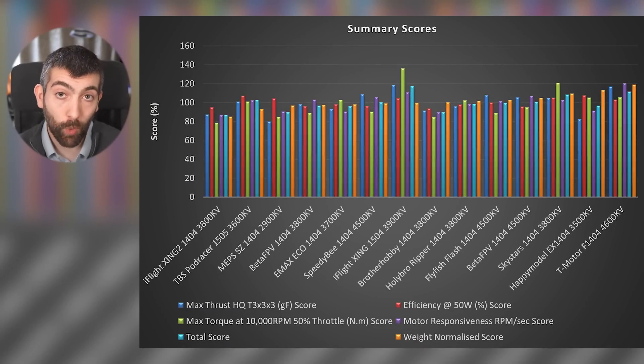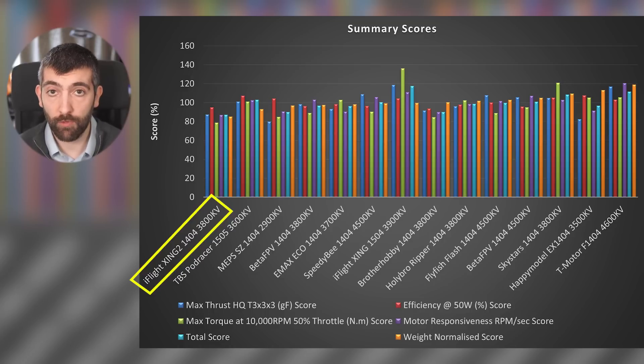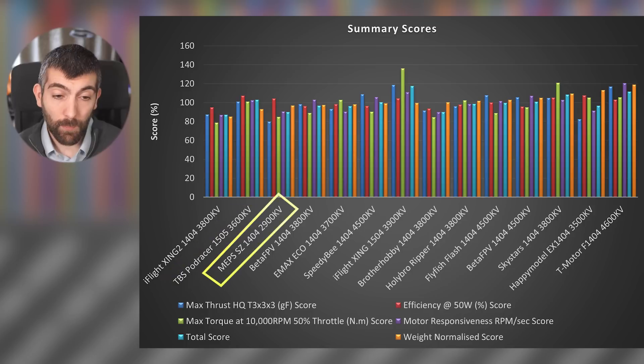Starting with the individual summaries: iFlight Zing 2 1404-3800 KV — not a super high performing motor, you'll buy it based on price if availability is good, it is quite durable. TBS Podracer 1505 — average performing motor but it is quite heavy so that knocks it down the rankings. MEPS 1404-2900 KV is just too low a KV for a 4S 3-inch motor.